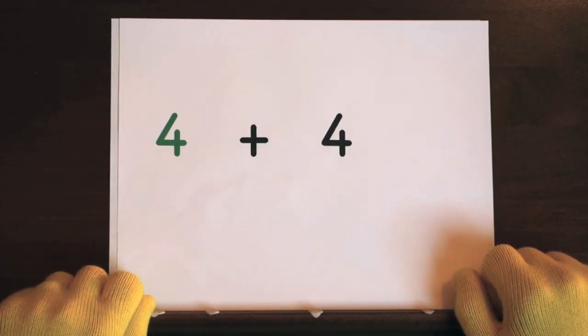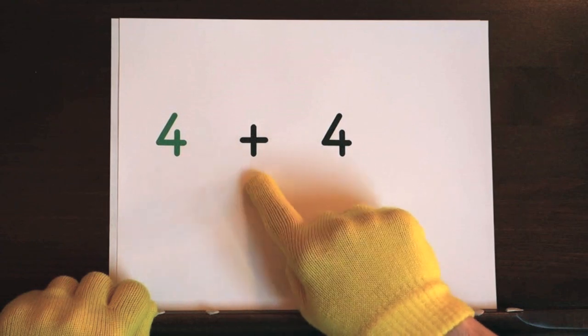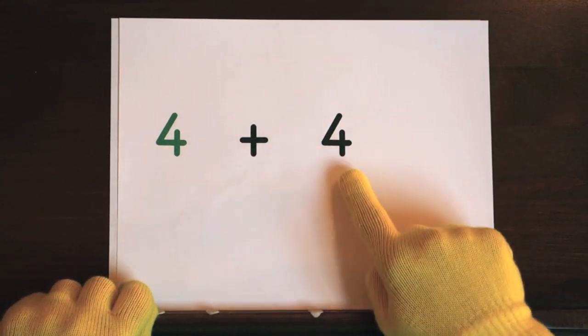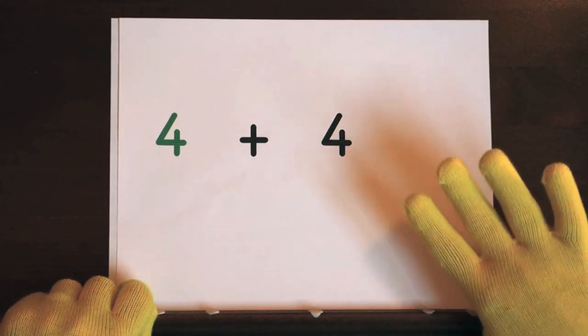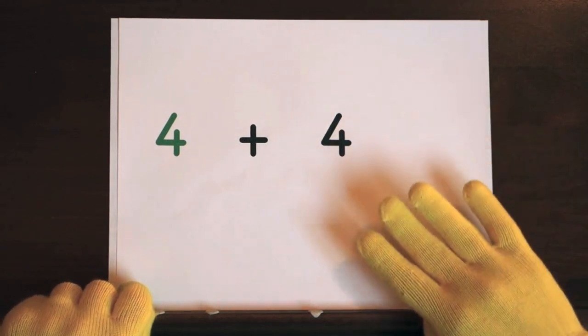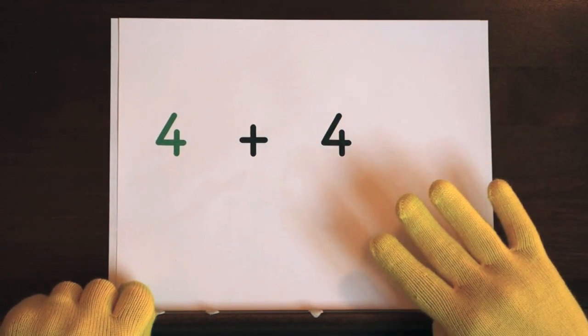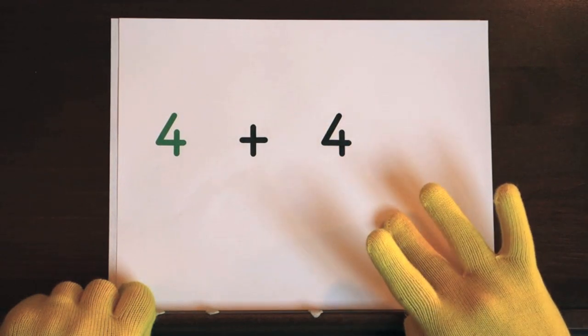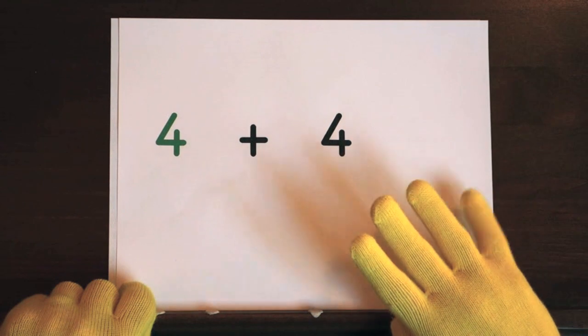Next up, 4 plus 4. We'll start at 4 and do 4 on our fingers, so hold up 4. Ready, and 4, 5, 6, 7, 8.